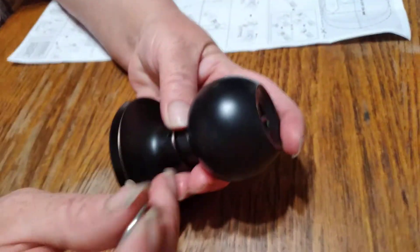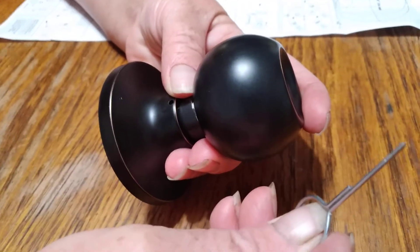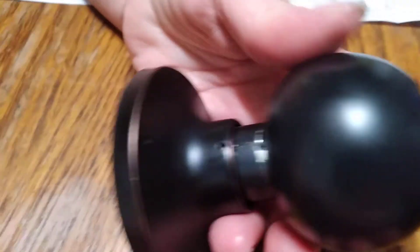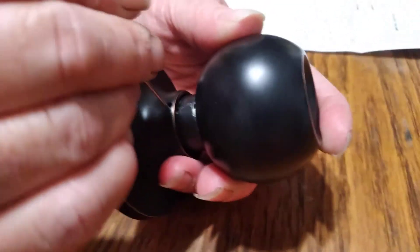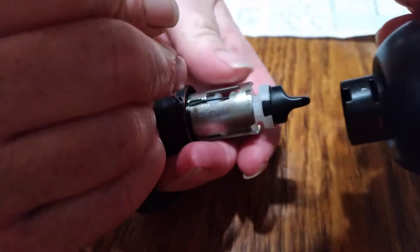Being that three heads are better than one, it was found out that you have to slightly turn the knob to the right. There's a hole that this pin fits in, and once you turn it to the right you'll hear an audible click and pull the knob off.